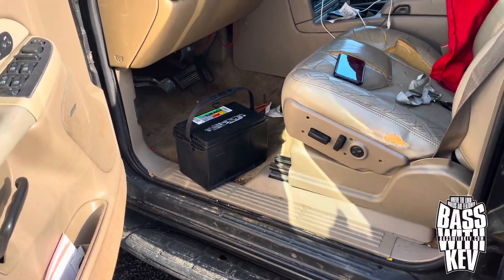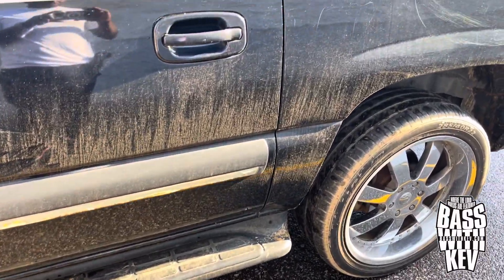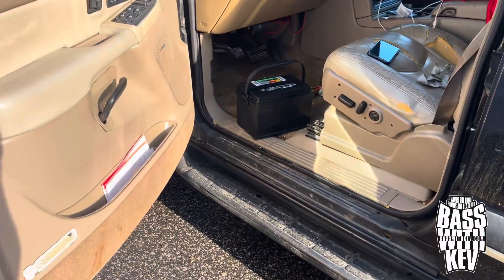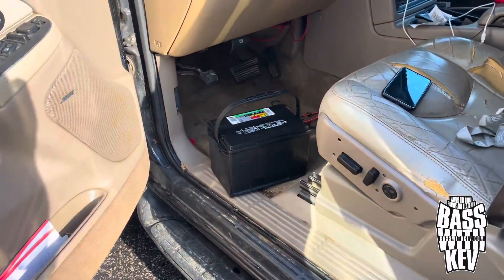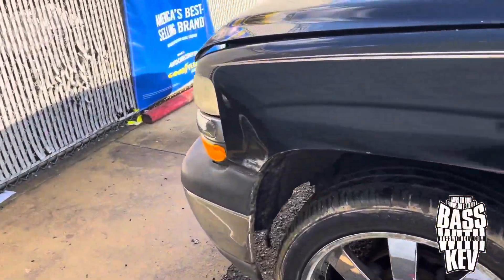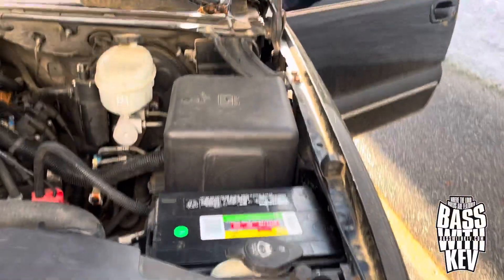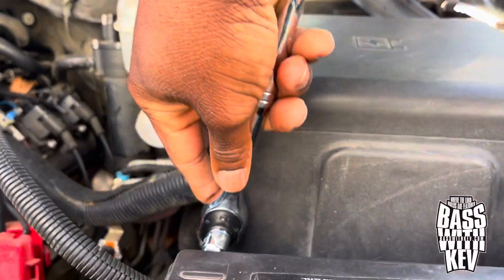All right, yeah, we're starting the day off already and it ain't a good time when you start the day off spending a few dollars. So we gotta put this battery on here. Of course it's been sitting a while so I'm gonna get this locked out — trying to hold this and put it on at the same time.